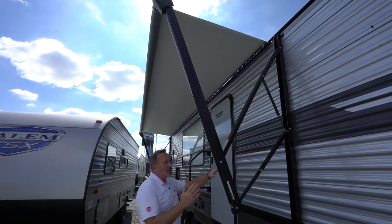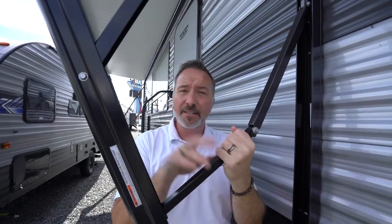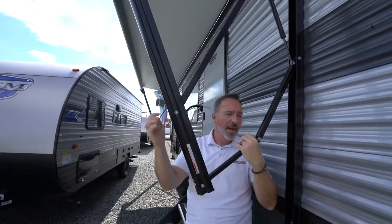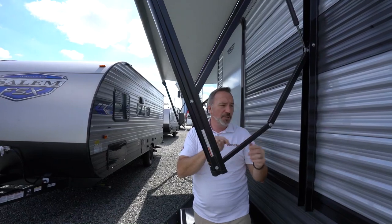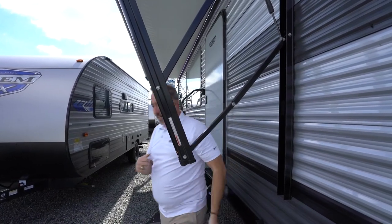You'll notice it does have the adjustable pitch arms. Just pull them down to adjust the pitch, but when you're done, two things. Number one, if you are going to adjust the pitch, make sure that you're standing under the awning and not on the outside, because when you do this, if there's water there, congratulations, you just got yourself a refreshing little bath. And number two, when you get done, push it back even so that when you bring the awning in, it doesn't go back in cockeyed.